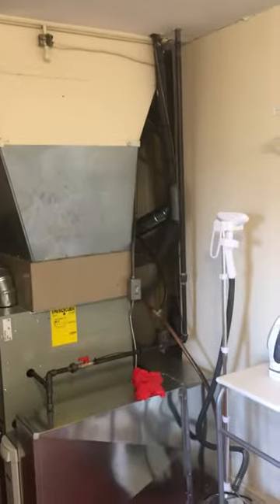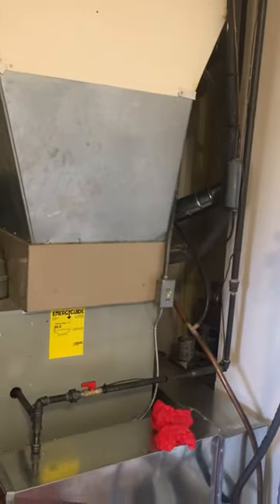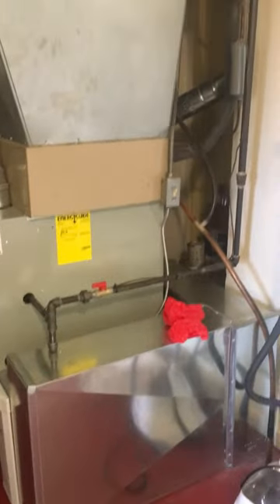We'll run new line set across here, and the new unit sits right out here in the front, so it'll come across here and right into the coil. I'll probably face this the right way so we can access that, and I'll see what the breaker size is.